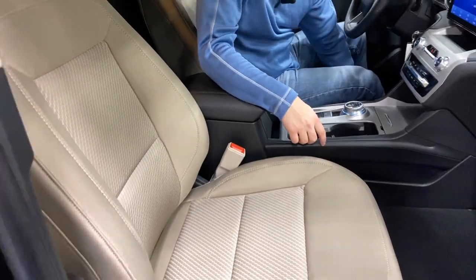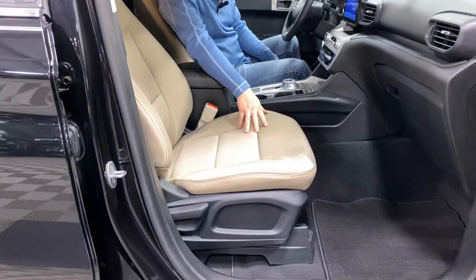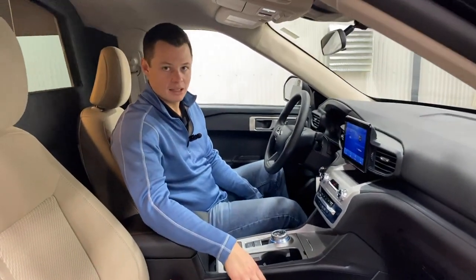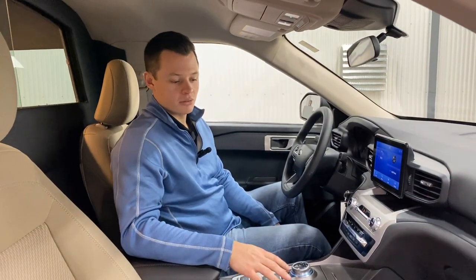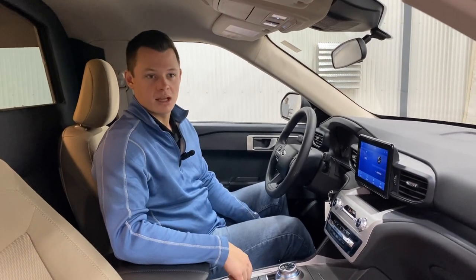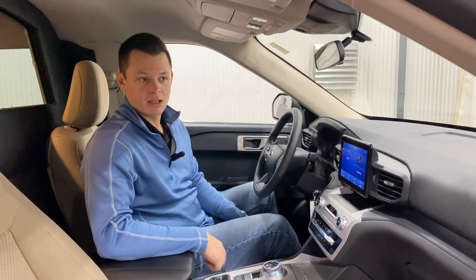Both the driver and passenger seats are beige cloth. The left side is powered; the right side is not. Black interior throughout with black carpet. The vehicle is brand new and pre-wired for strobes, however it does not have strobes at the moment — those can be added at the time of purchase.